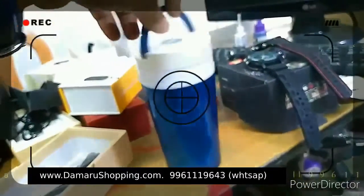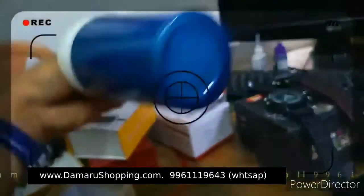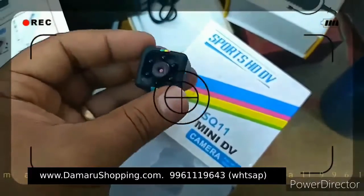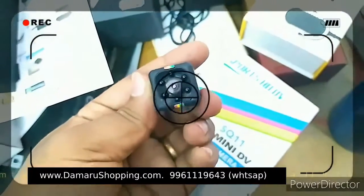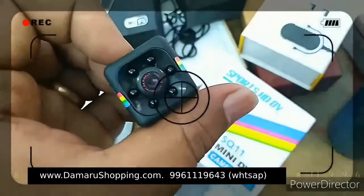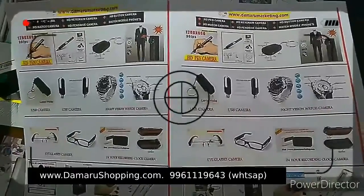This is the memory card. This is a camera — it's a mug type. It's a small camera. This is the memory card. This is the Wi-Fi. I am using the camera.